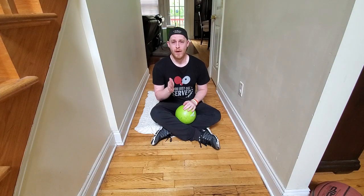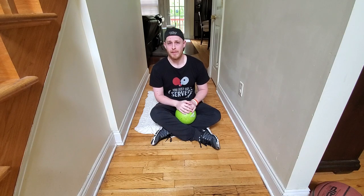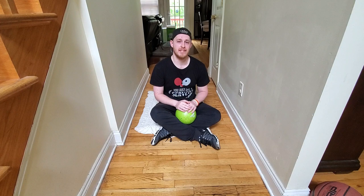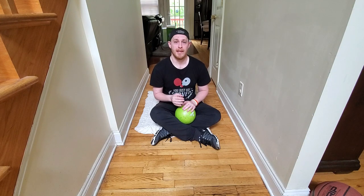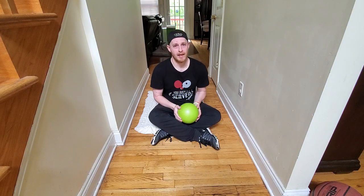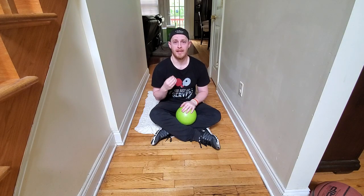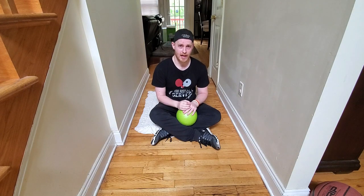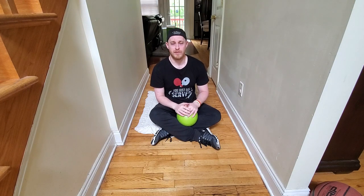Hi guys, I'm Matt Hetherington from mhtabletennis.com and on my road to making 30 table tennis tutorial videos in 30 days, I'm taking a little bit of a detour today to look at an aspect of table tennis that's usually done away from the table — and that is the physical training element of table tennis. If you want to get to higher levels in table tennis, you have to train like an athlete and physical training is an imperative part of improving your overall game.